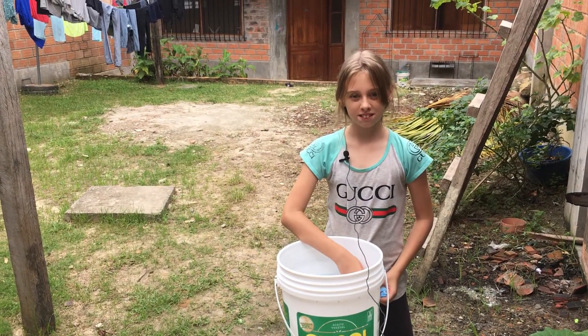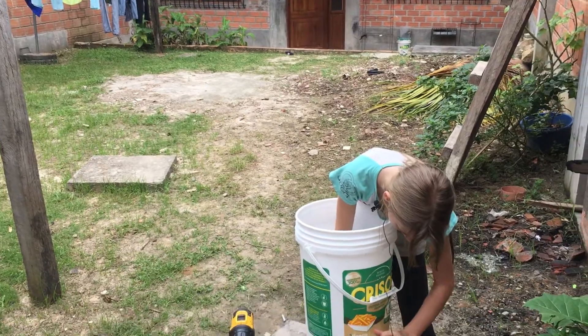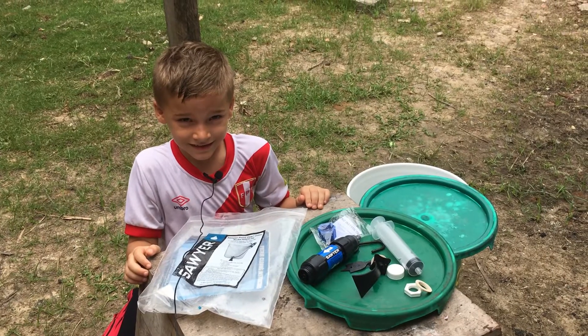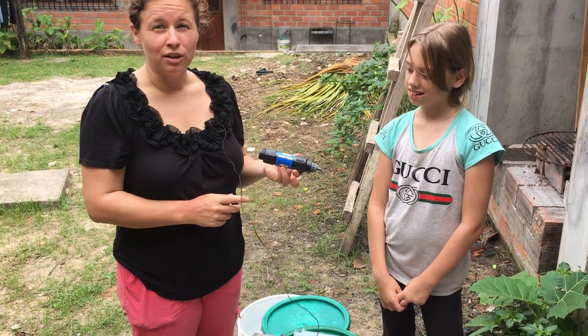Now we're ready to assemble the filter. We have a Sawyer water filter here, and this little water filter has the same technology as kidney dialysis. Kidney dialysis is a process they use to clean your blood. If your kidneys aren't functioning, it's a machine that takes your blood out of your body and cleans it. This same technology is used here in this filter to clean the water.